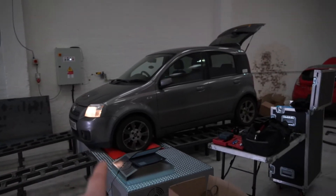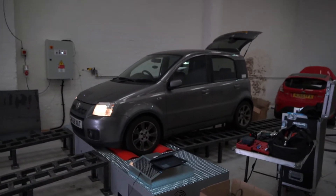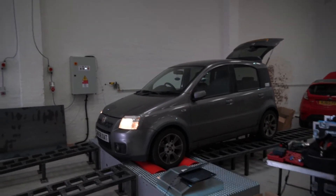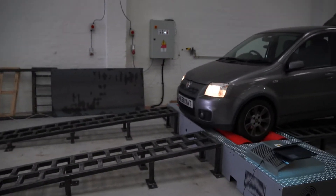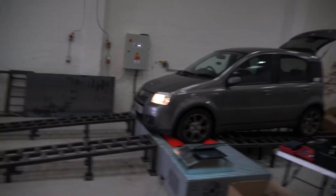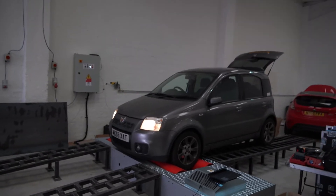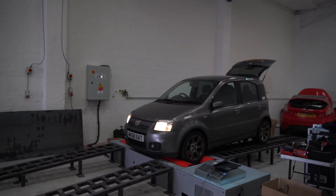First to go on the dyno guys is the Abarth Panda - 100 brake horsepower, and it's definitely not going to be 100 brake horsepower now. So obviously we'll get the fan and everything in as well and obviously strap it down before we can go for the first run. We'll see what brake horsepower it's actually running.